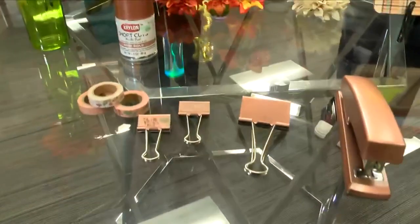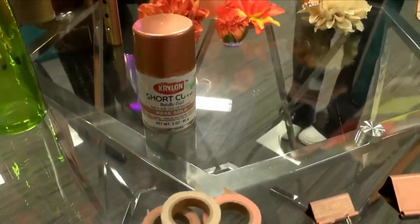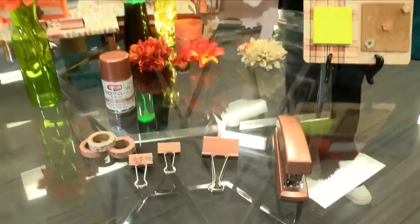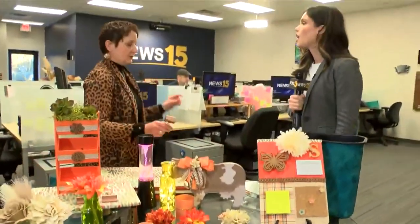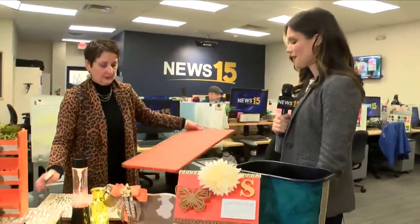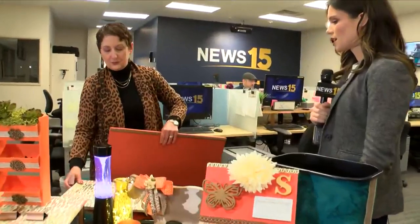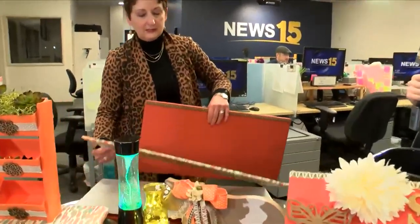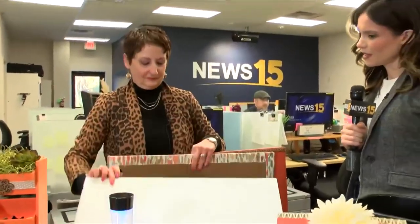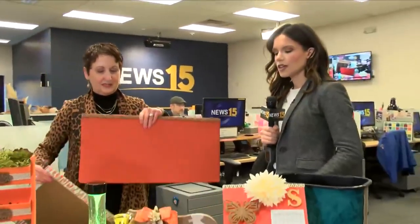And then you use washi tape, and you can continue to decorate. We're going to use these to clamp onto the backdrop. That was as simple as just taking fabric and a little bit of ribbon and foam board. This was so incredibly easy, and of course our always faithful hot glue gun. We got to give it a name.